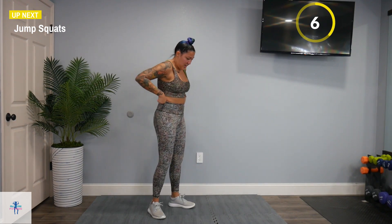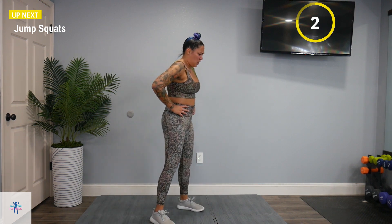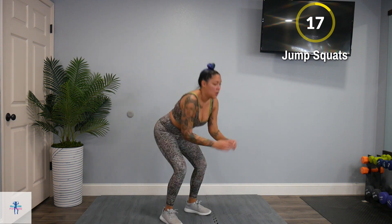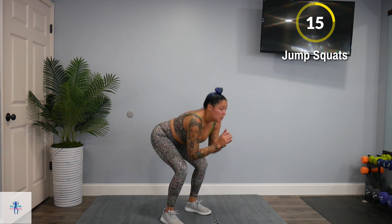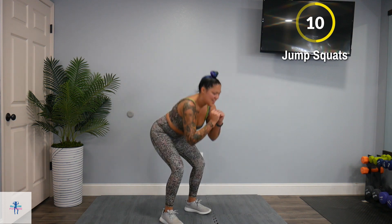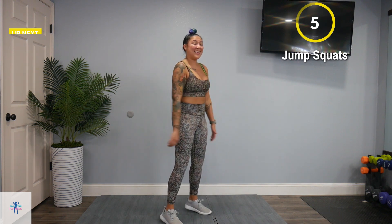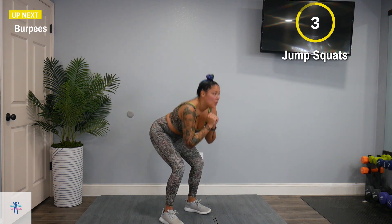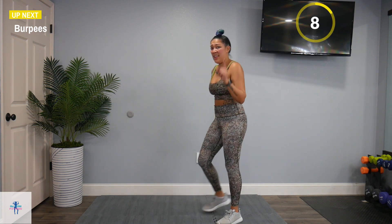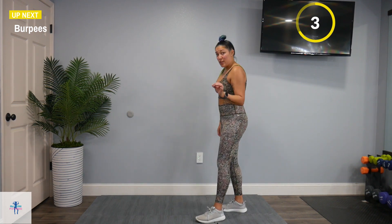Back to those jump squats. So close. I am running out of steam — this is brutal. Burpees — and when we're done with this group, we can get our water. We deserve it.